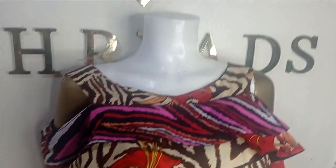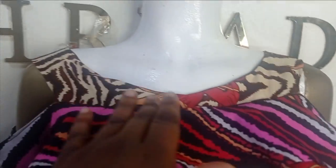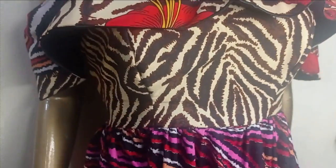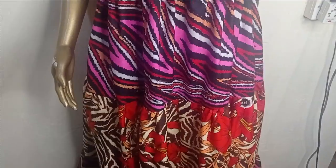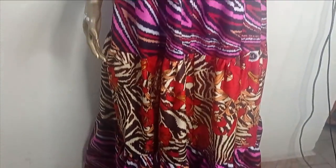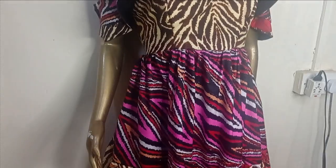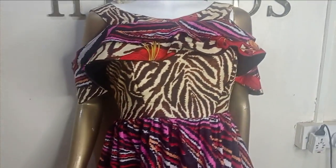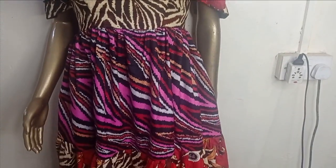This is what the final outfit looks like. You can see the boat neckline and our double flare cape, and these are the layers of the gypsy dress. It's a very beautiful dress and it's very simple to make. I hope you enjoyed making this tutorial. If you enjoyed it, let us know in the comment section — like, comment, and subscribe to our channel. See you in the next one. Bye!